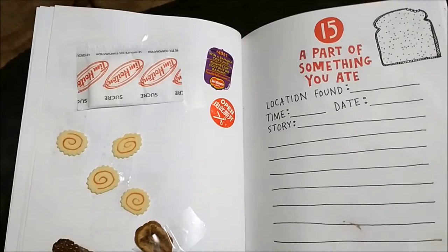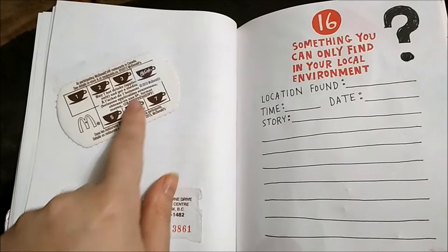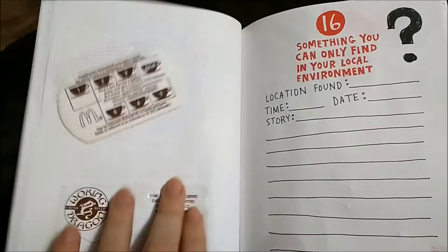Something you can only find in your local environment — I wasn't really sure what they meant by that, so I kind of put the McDonald's thing, because they collect little stickers and when you have your seventh one you get a free coffee, and that was local. This is also local — it's an ordering takeout food thing.